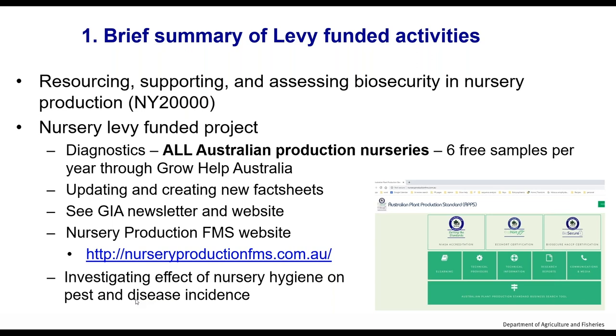We are also creating fact sheets and best management plans available on the Australian Plant Production Standard. Please raise your hand if you've ever been to that website and looked at some of the fact sheets. You can use the search button — it works really well if you search aphids, thrips, or phytophthora. We're also doing experimental work on investigating effective nursery hygiene on pest and disease incidents, with results out next year.